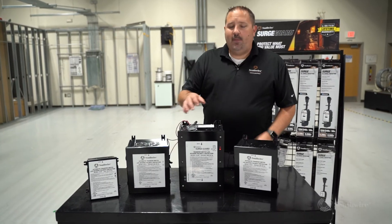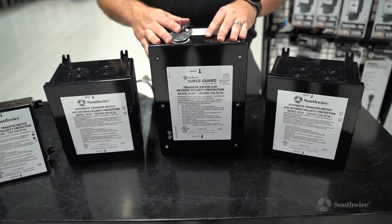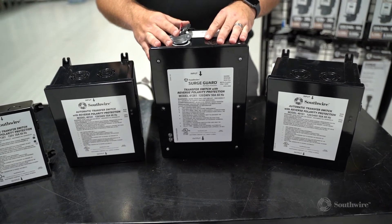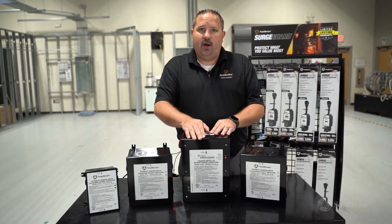When we talk about our reverse polarity protection units, our flagship offers surge protection, high and low voltage protection, open neutral, open ground, and reverse polarity protection.